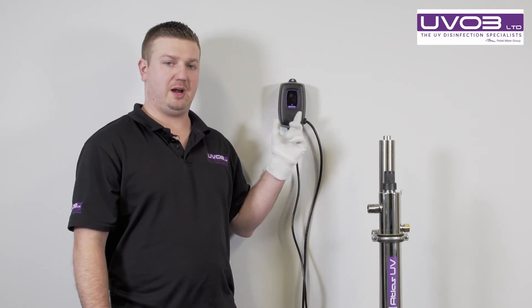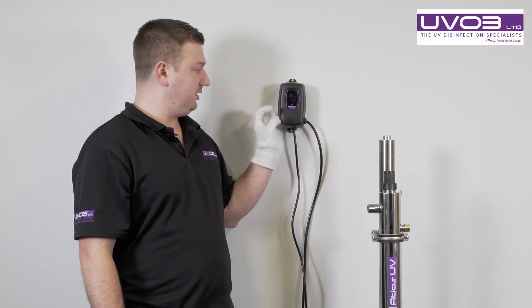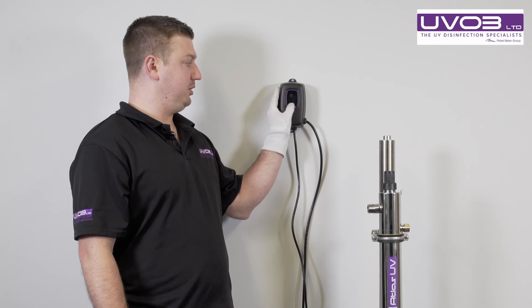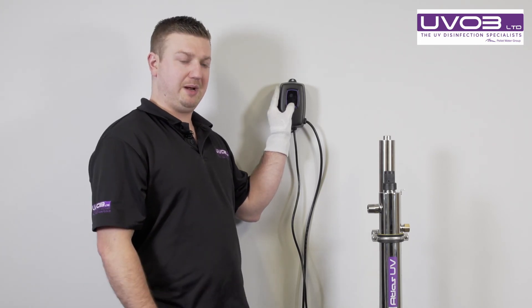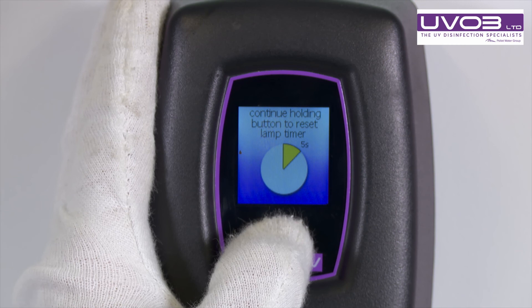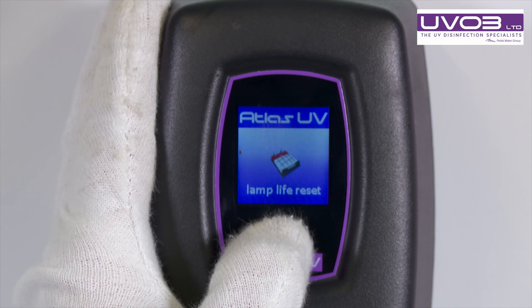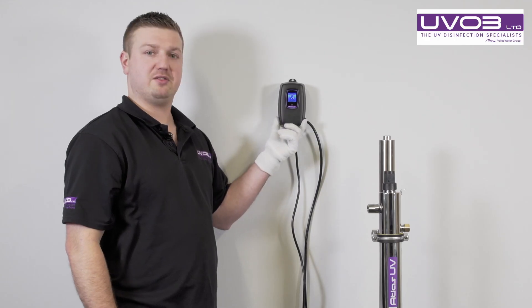We've changed the lamp and now want to reset the controller. The power's off. There is a little button at the bottom of the screen — we have to push and engage the button, make sure it's pushed in, before we turn the power on. We turn the power on and a timer will come up saying keep held down. Another screen will come up saying the lamp life is reset. That controller is now reset for another year.